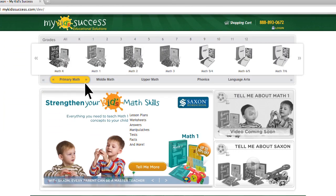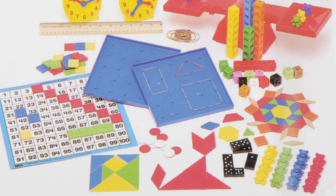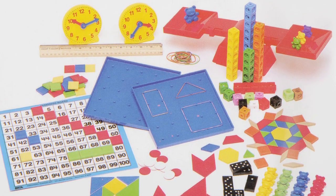Your child's success in Math 1 is just a click away. Click on the tell me more button now to take advantage of our special discount offers and learn more about the Math K complete homeschool program from Saxon. If you've already purchased the manipulative kit, you will not need to purchase it again with this product. The same manipulative kit is used for all Saxon Math K-3 products.